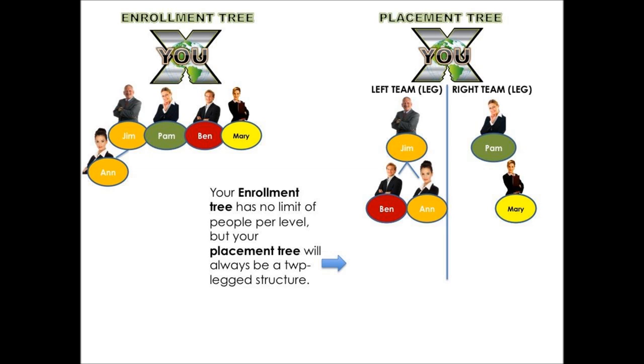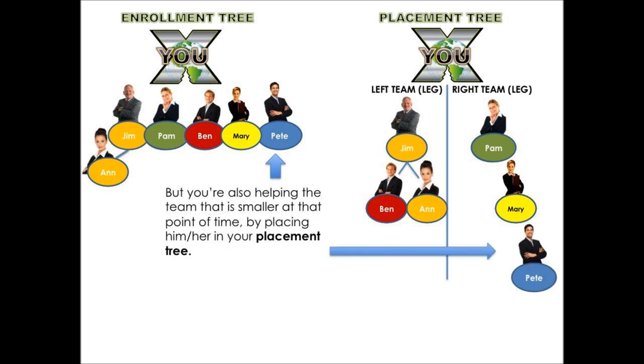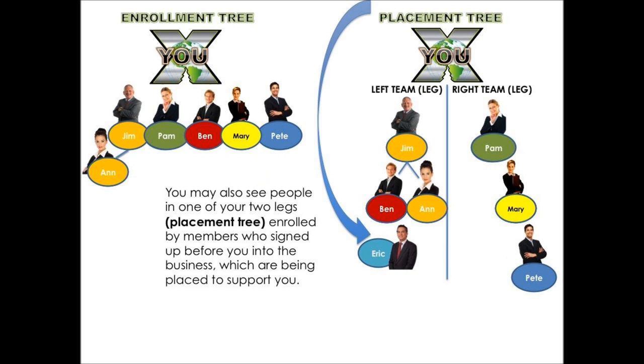If you keep enrolling people on the front line of your enrollment tree, you'll also be helping build the smaller team side by placing them in the placement tree. You can decide which side to build up. You may also see people in one of your two legs who were enrolled by members who signed up before you — being placed there to support you, just as I would be placing people underneath you.